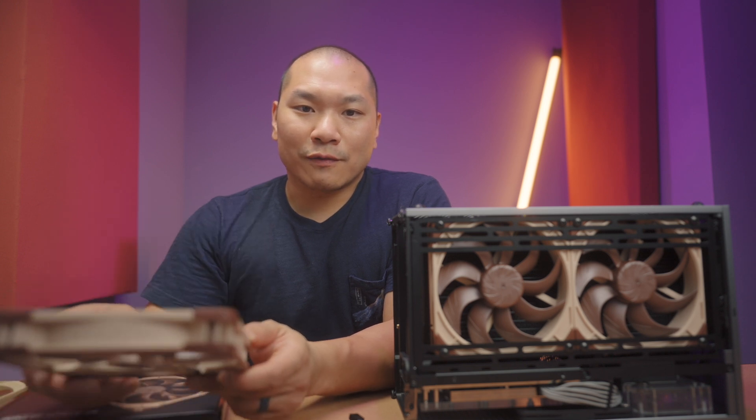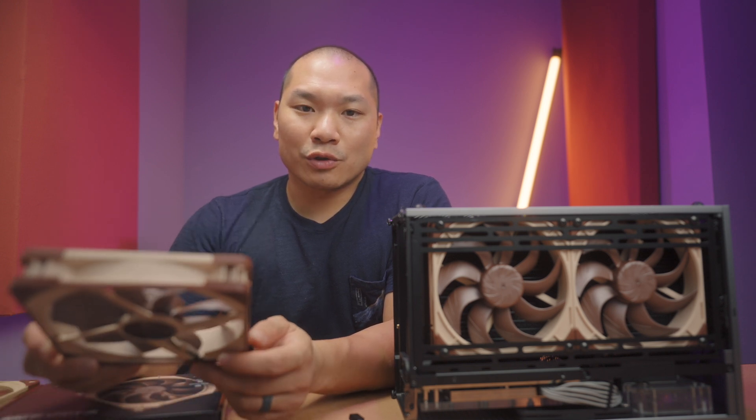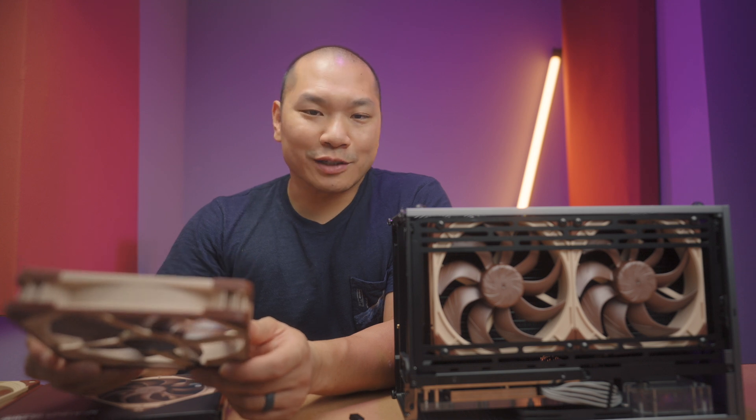That'll do it for this initial look. Please check out the fans with the links down below, make sure you're subscribed, and give a like if you enjoyed it. Big thanks for watching today.